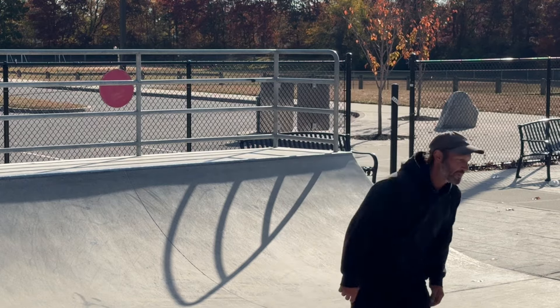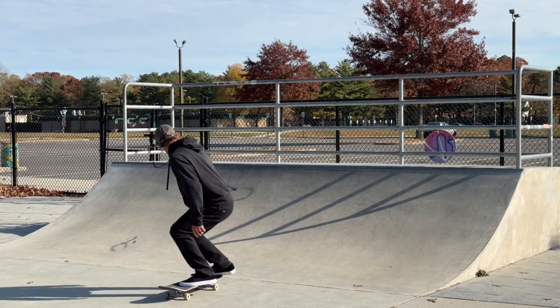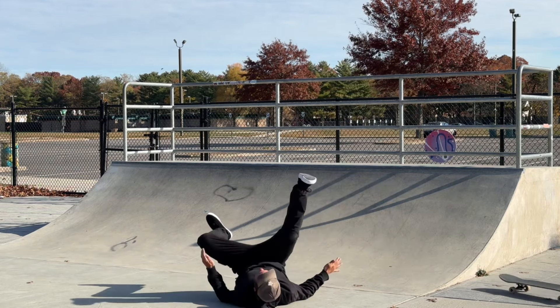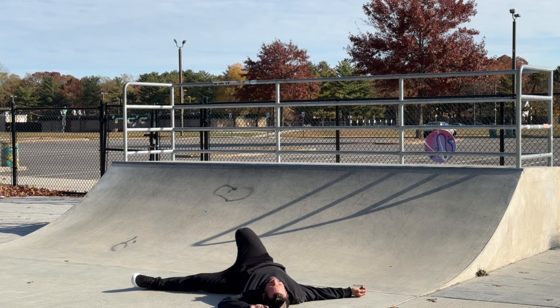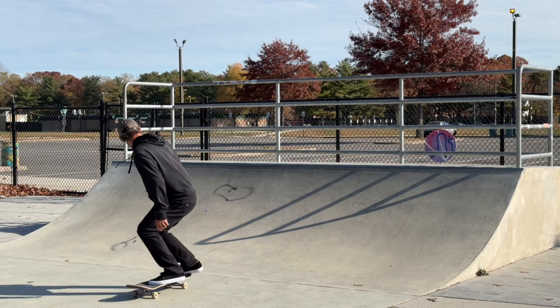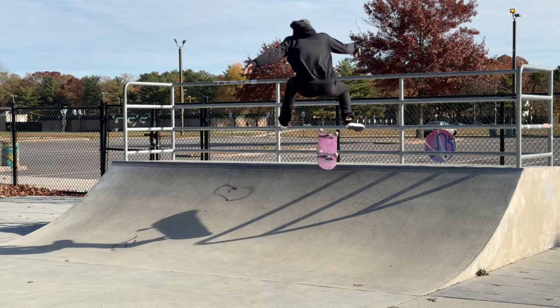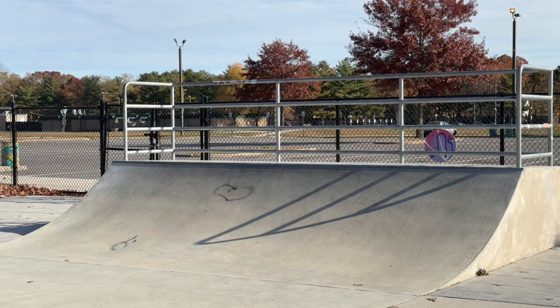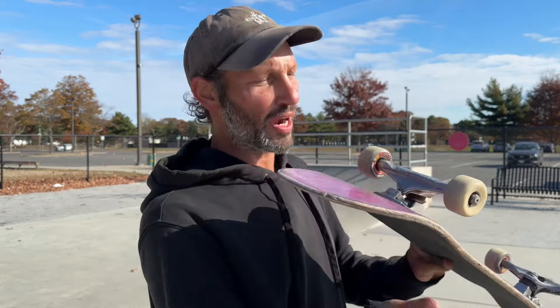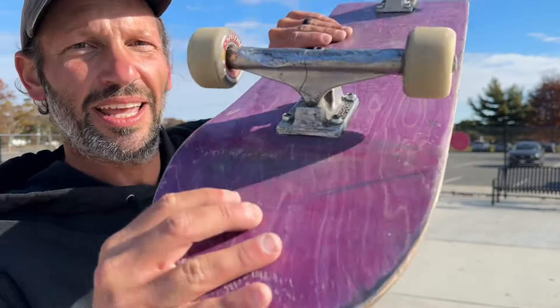I'm going to retry on that one. Yep, knew that was going to happen, went for it anyway. I think that's going to be it for the skating today because I just cracked my truck in half all the way through. I don't know if you guys could see that, but yeah.